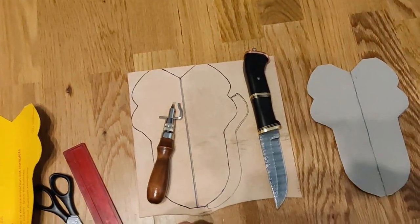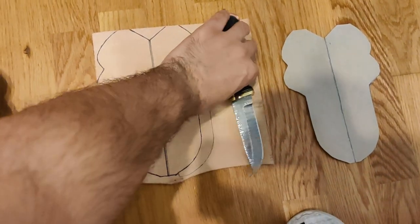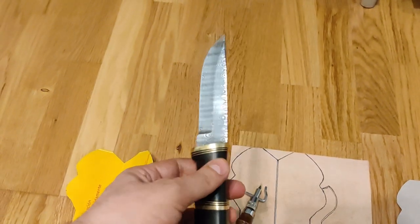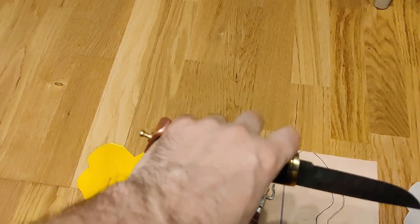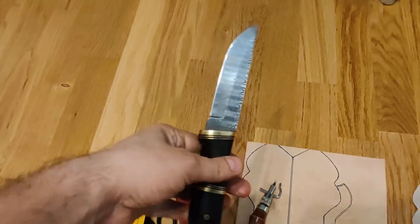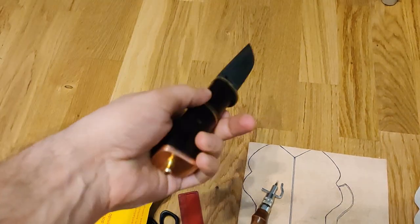Salutare dragi prieteni Grădinii Exotice! Bine v-am găsit! Într-un sfârșit am terminat cuțitul. A durat un pic, dar cu pandemia aceasta am stat numai în casă. A fost mai greu cu șlefuitul, dar până la urmă a ieșit. Eu zic că a ieșit destul de bine.